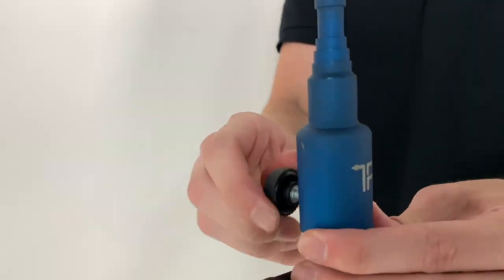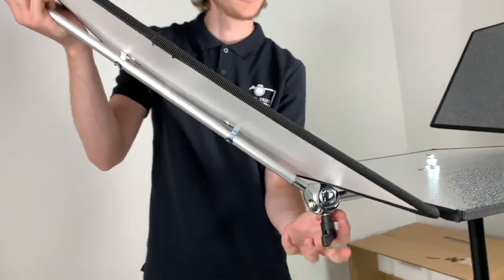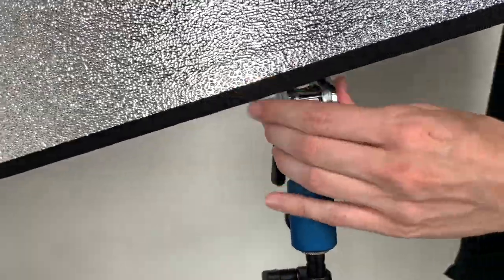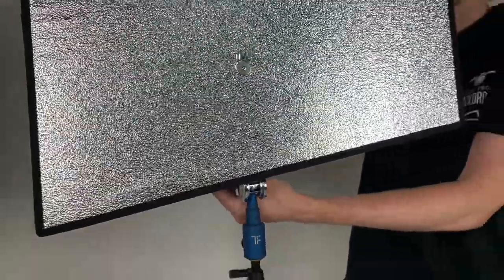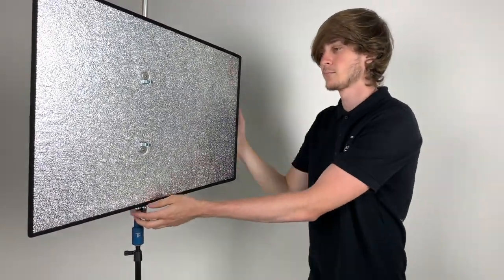Each kit comes with two handy adapters. The purpose of these is to be able to detach the arms from the T-bar and use them as independent reflectors. It's always great to be creative with lighting, and these independent reflectors can now be adjusted to any height and angle and be used to bounce light in as a hair light, a kicker, or to flag light.